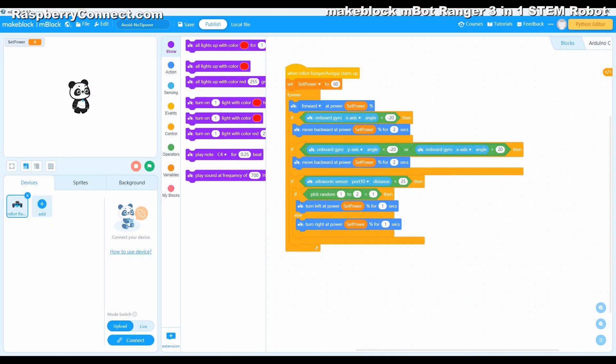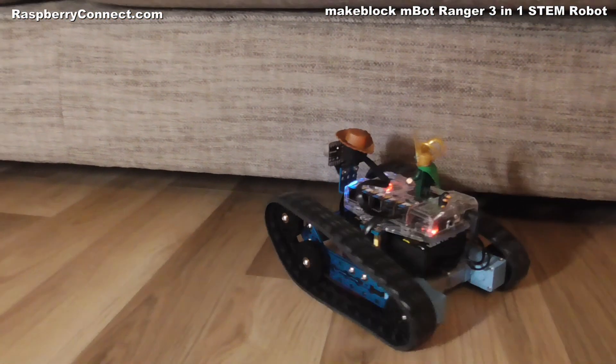Here I have used it with an ultrasonic distance sensor as part of an object avoidance program.